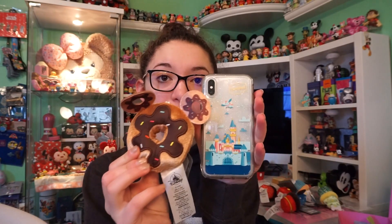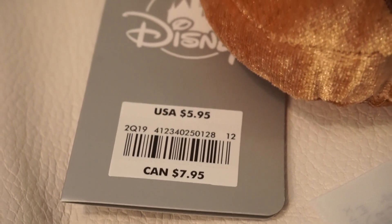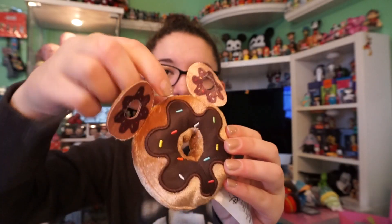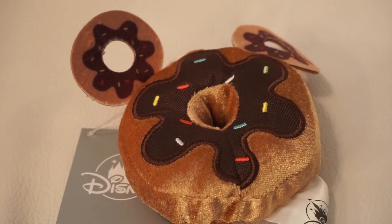These ones do seem a lot bigger than my cupcakes. Here's another size comparison. I'll also have a link down below if you'd like to check out these plush on shopDisney.com. As I said earlier, the plush retail for $5.95, and there is a deal going on right now — if you order four of the micro food plush, it is only $20.